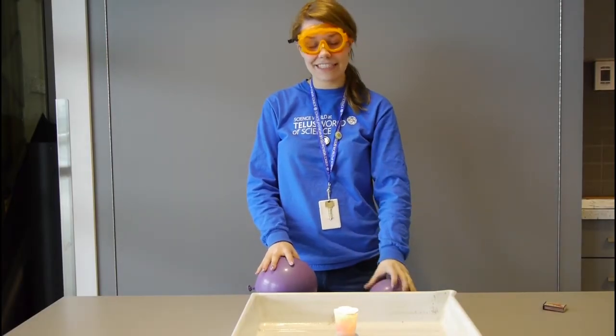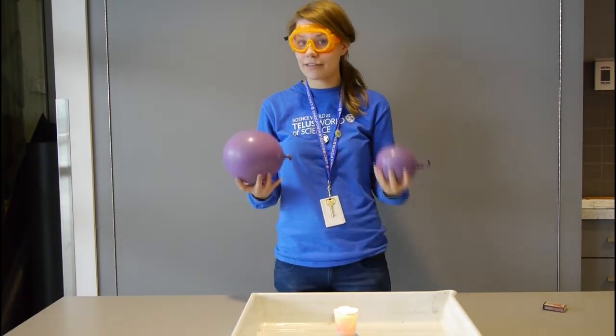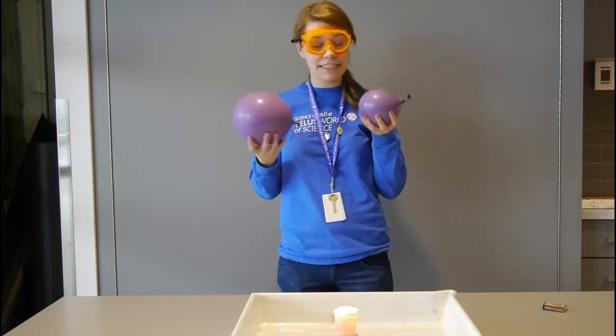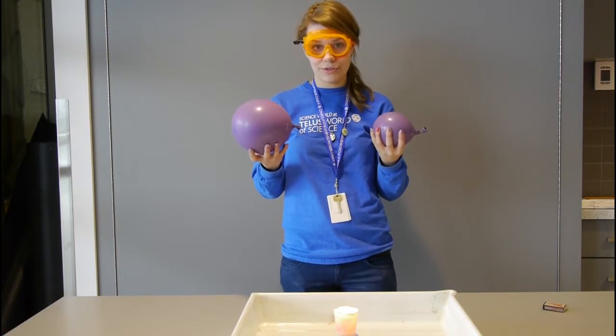Hi, I'm Karen and I'm one of the science facilitators here at Science World. Today we're going to be talking about the science behind balloons. I have two balloons here, one is filled with air and one is filled with water. We're going to be doing something called the fireproof balloon test today.